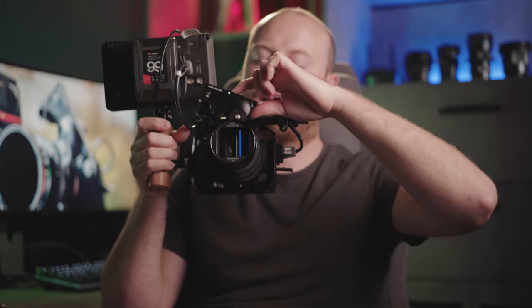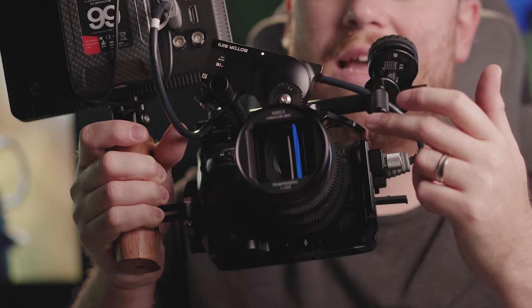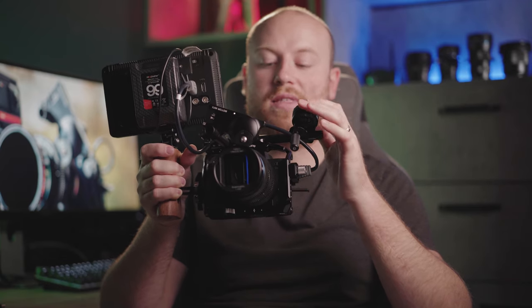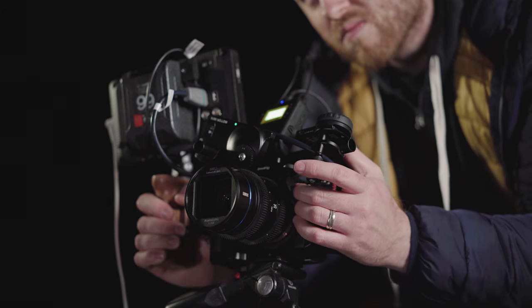Pressing the button for a long time starts the calibration, which naturally travels to one end and then the other end of the lens, then goes straight to the center. After five to seven seconds you're ready to use your follow focus. It puts the in and out points on your lens and does the calibration by itself.